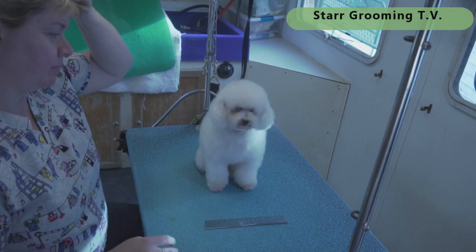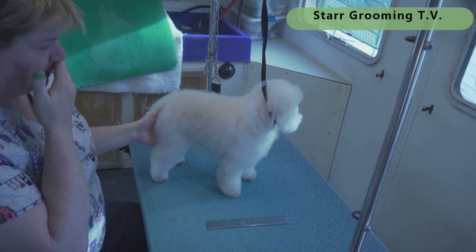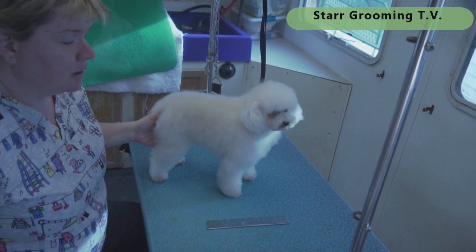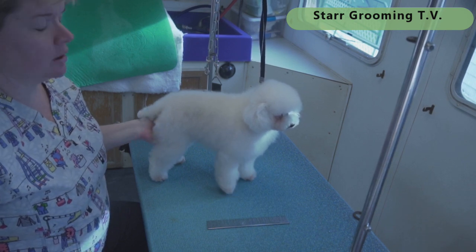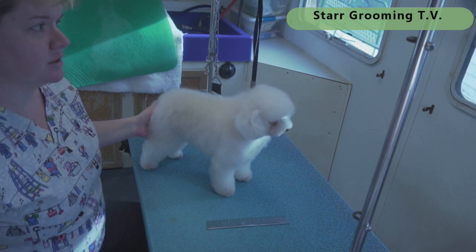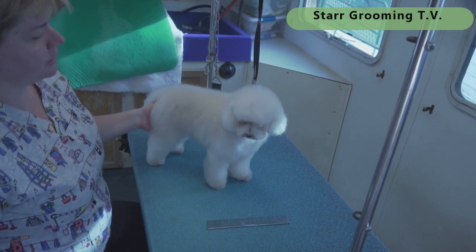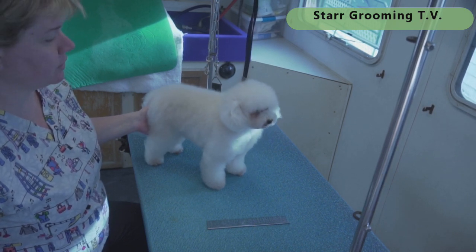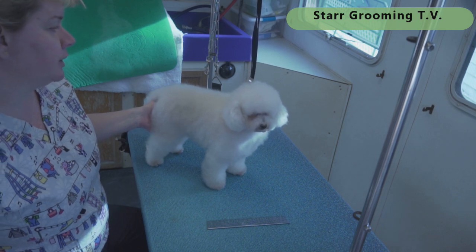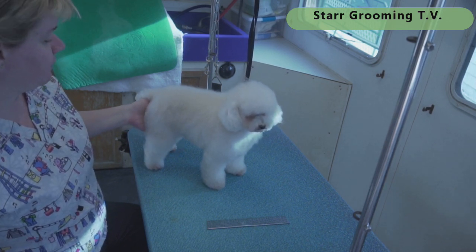In grooming groups there's a question about how long it takes to groom a small basic dog. She's already been bathed, blow dried, and brushed — you're welcome to add 15 minutes for that part. I'm mobile now, so it's a little different than a shop where you're doing more of an assembly line. Today we're going to groom Nikki in a basic same-length-all-over style with a little teddy bear head trim and see how long it takes.